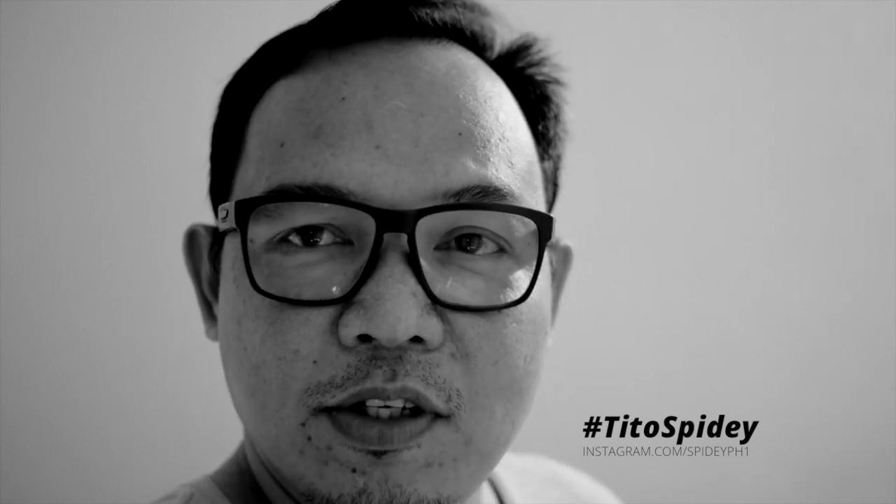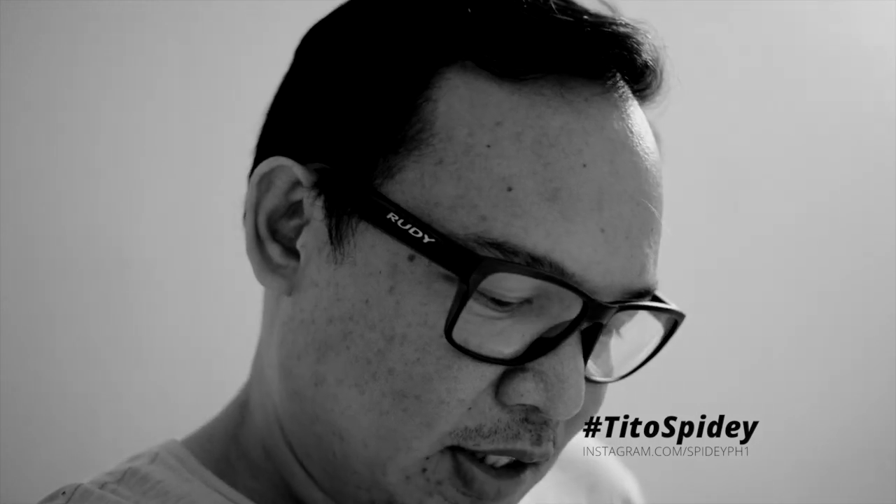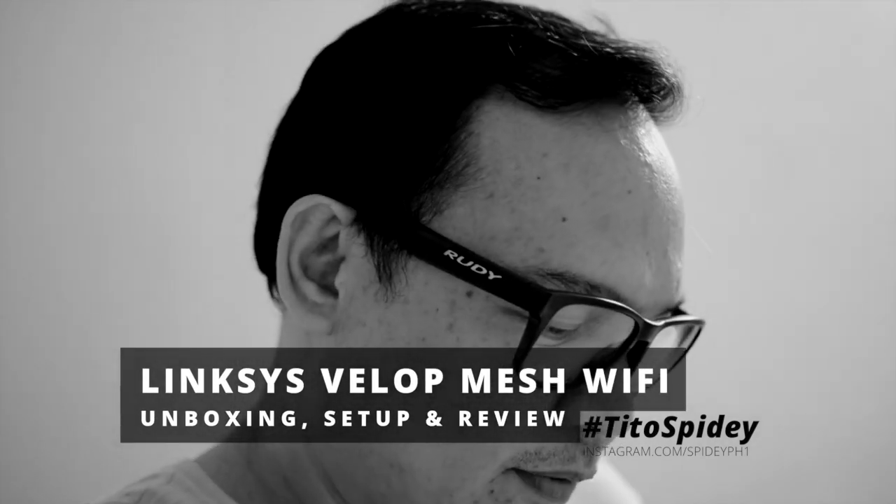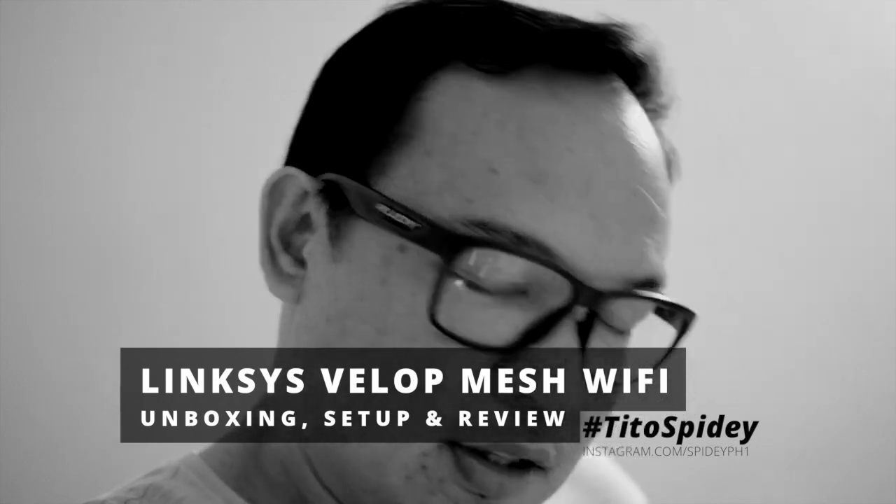Hi guys, welcome back to the channel. My name is Tito Spidey and in this episode I'm going to discuss mesh networks, and specifically I'm going to unbox and make a quick review about the Linksys Velop AC3900.